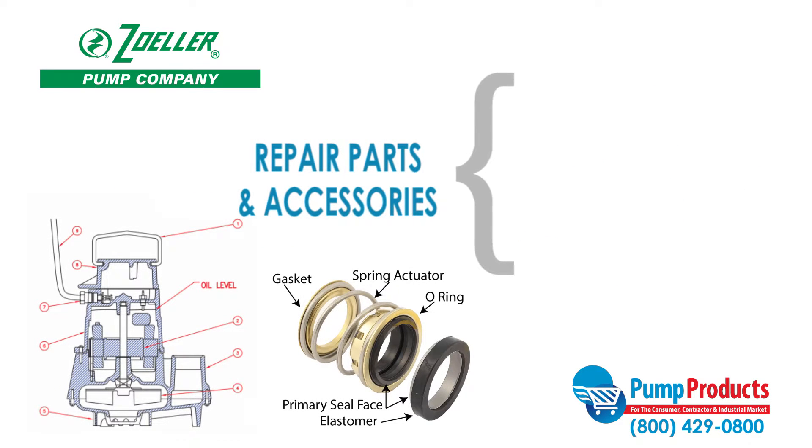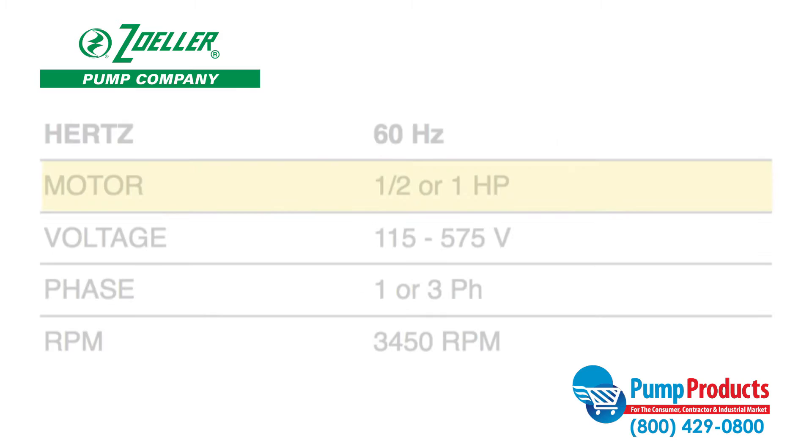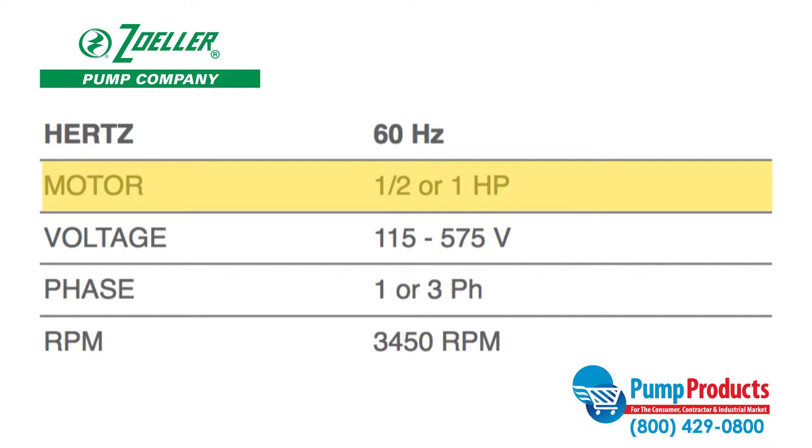Pump Products also has a variety of accessories and repair parts available for the Zoller 160 Series that includes seal shafts and flanges. Pumps in the 160 Series perform with motors that run at 1.5 or 1 horsepower and 115 to 575 volts.